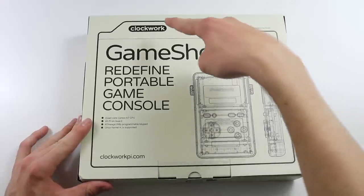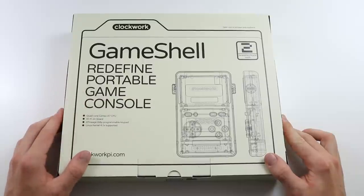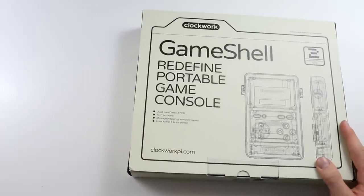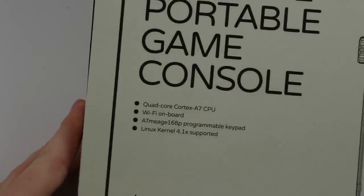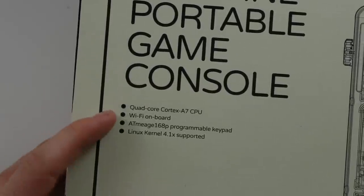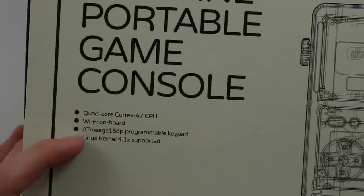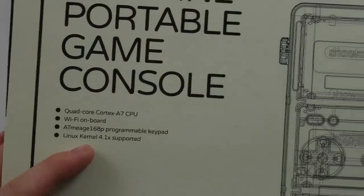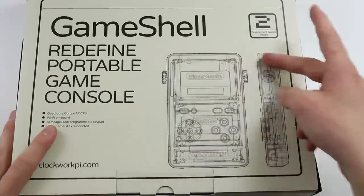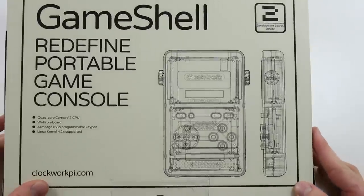So this is the Clockwork GameShell - redefined portable game console. Maybe it's meant to be like 'redefined portable,' I don't know. You have a couple of statistics here on the front: a quad-core Cortex A7 CPU, Wi-Fi built in on board which is always very handy, a programmable keyboard, and Linux kernel 4.1 supported. So very, very interesting. We kind of have this quite retro, three-dimensional, clear view of the GameShell there.